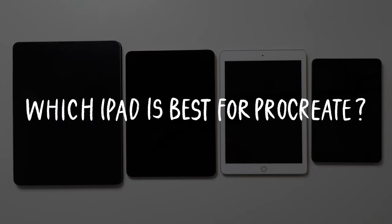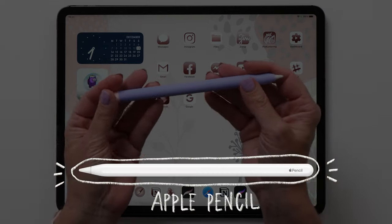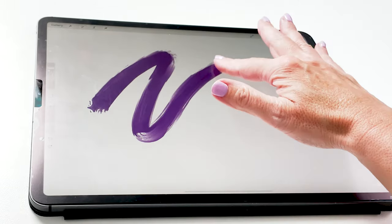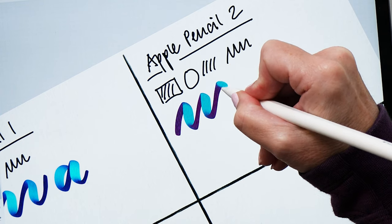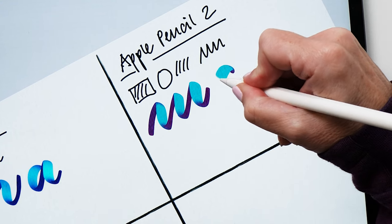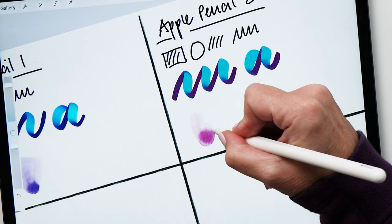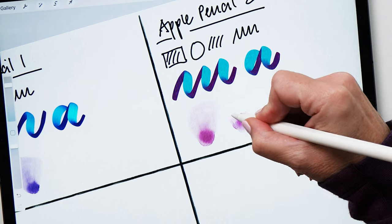Let's jump right in and talk about the best devices to use with Procreate. The dream setup for using Procreate is the 12.9 inch iPad Pro and Apple Pencil, but there are definitely other options for you too. You can draw in Procreate with your finger or a third-party stylus, but no other tool matches the responsiveness and control of the Apple Pencil. The Apple Pencil works with all new iPads — you just need to make sure you get the right version for the iPad you choose.